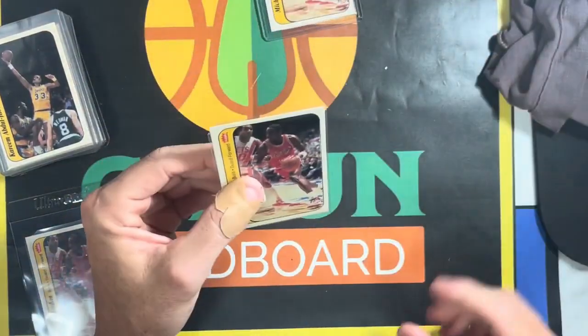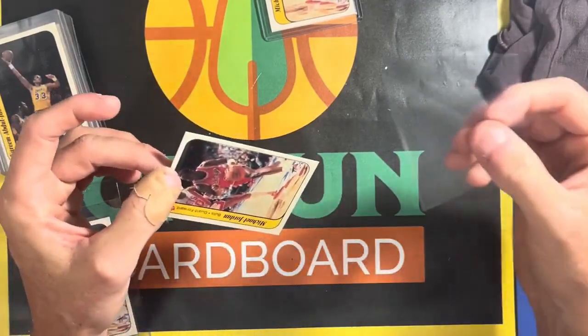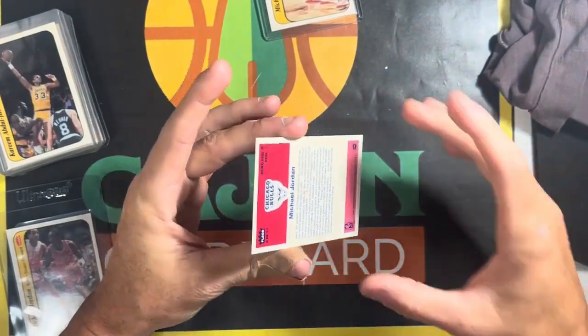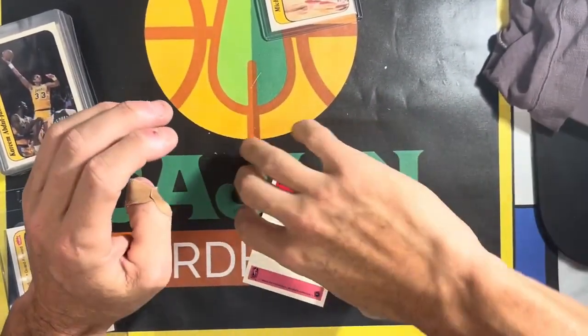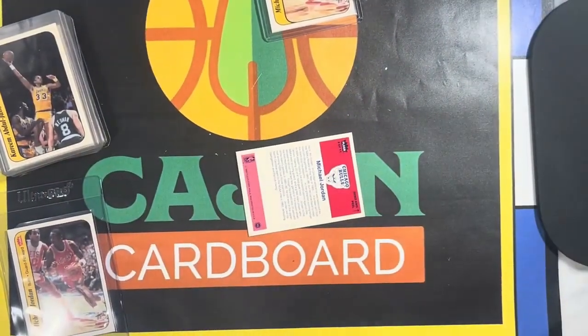All right, next one — another good-looking Jordan sticker. We've got four total on that one; I've already cut the corner off so that's a fresh one. Let's see if I can find the gum — the wax stains. There we go, over here. Same side as the last one, over here on the left.